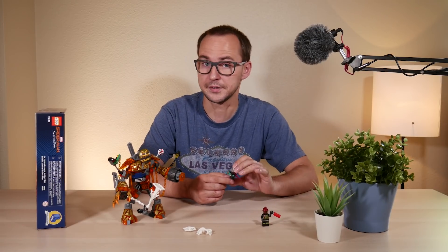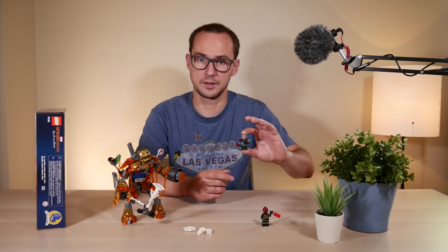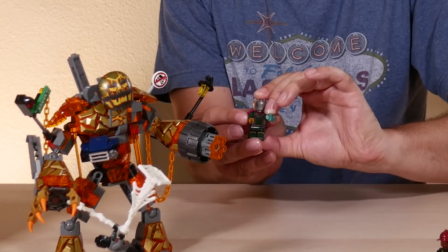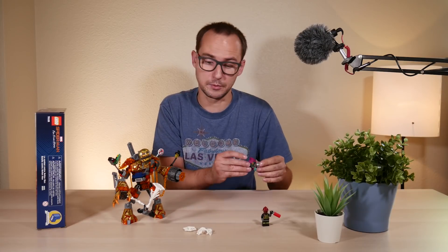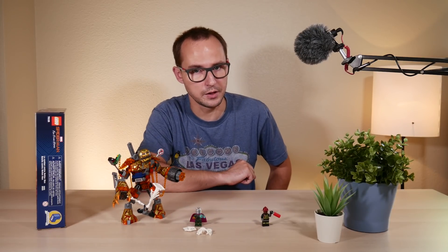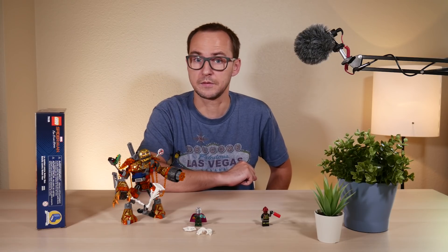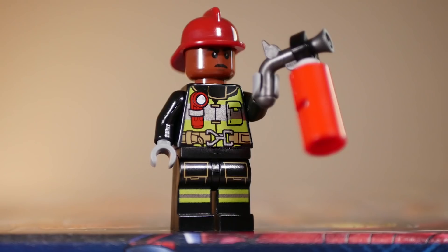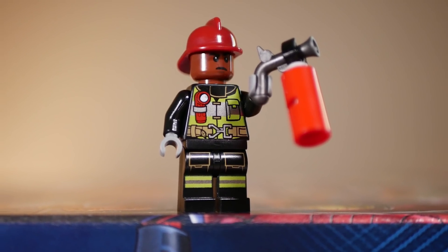He also comes with a pair of the power blast elements that appear in many superhero sets as a play feature, so you can fight Spider-Man with that. So we have to wait until the movie to see who Mysterio actually is, or maybe he's a character from the comic books. And the third minifigure is essentially a firefighter from City.